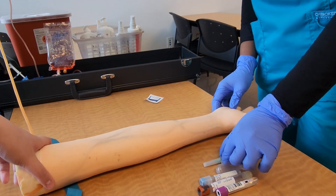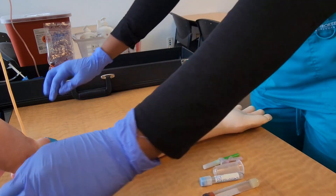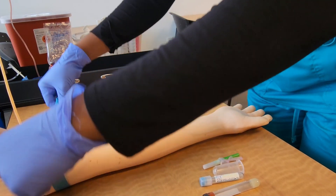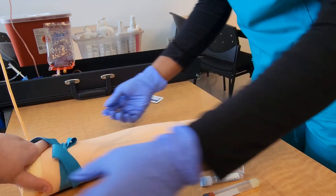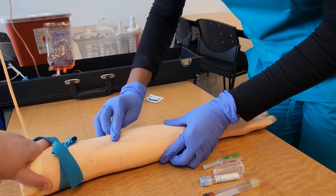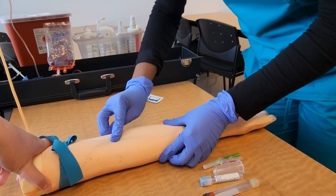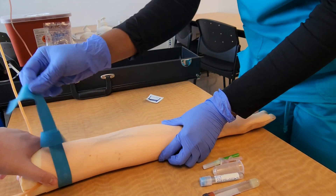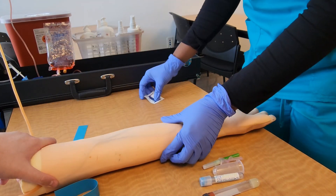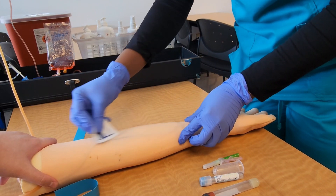After obtaining all that information, we're ready to perform the phlebotomy procedure. I'm letting the patient know I'm about to tie the tourniquet and I'll ask them to let me know if it's too tight. Remember, you don't want to leave the tourniquet on longer than one minute. I'll go ahead and palpate for a vein to find it and assess its size, depth, and direction, then use an alcohol pad to cleanse the site.